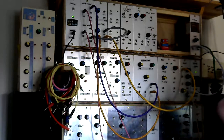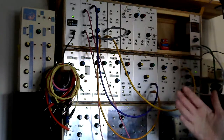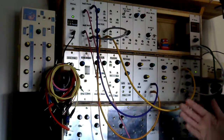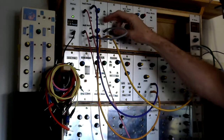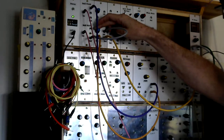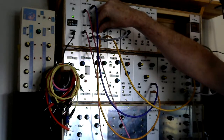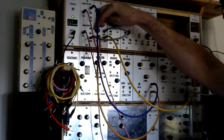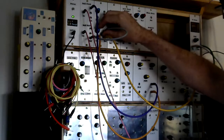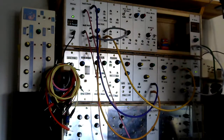The bias control on the panel is adjusting the trigger threshold of the OTA. If I turn it down you can hear what happens — there's kind of a balance point somewhere in the middle where we're getting the maximum effect.